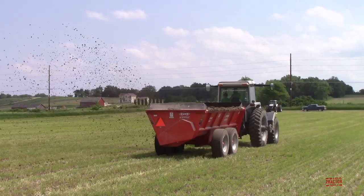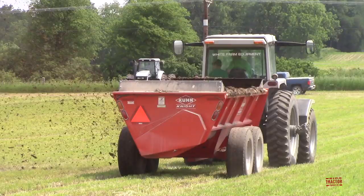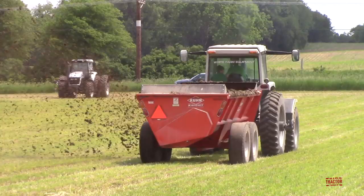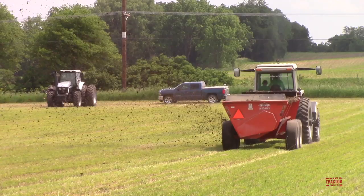I hope you've enjoyed learning about as well as seeing and hearing the White 185 at work out in this Iowa field. If you'd like to see more videos like this one, I hope that you'll consider subscribing to Big Tractor Power YouTube with their over 1,000 videos of farm machines in action. If you have any questions or thoughts about this video, please leave them in the comments section below as I try to respond to every post that is made. As always, thank you for watching.